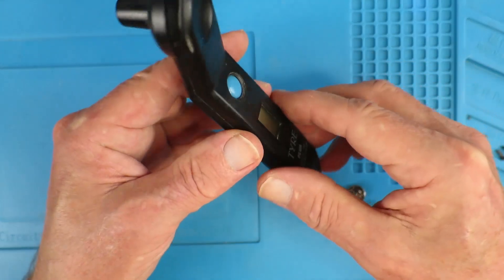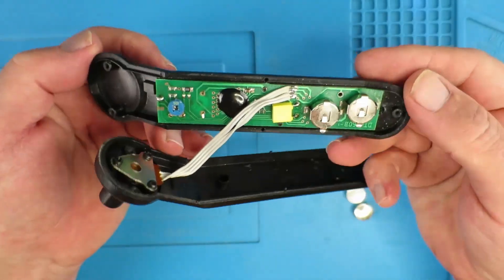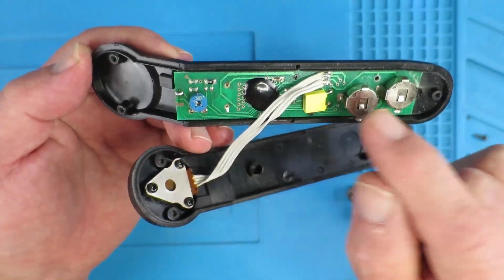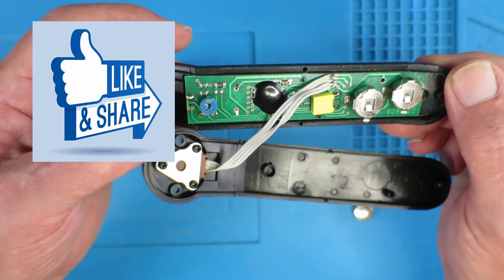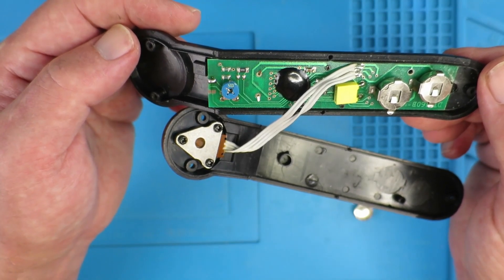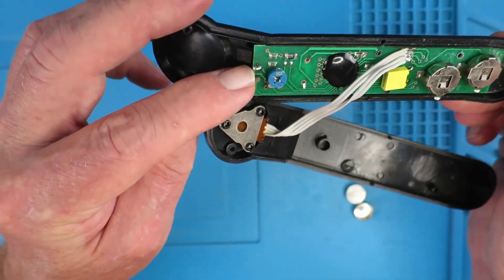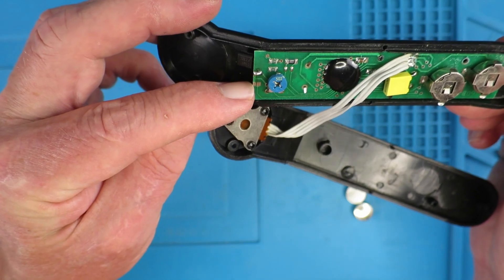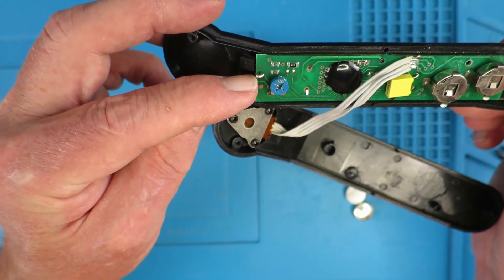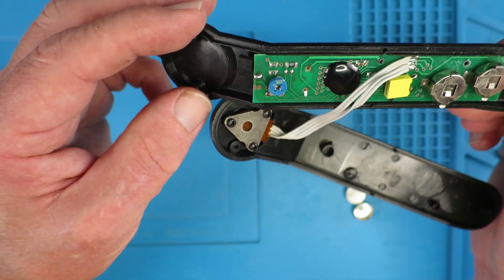Recently the batteries died and I had to take the thing apart to replace them. Being of a curious mind, I was looking at the circuit board for any indications — these devices would obviously be sold in many different geographies and set to different units. I noticed a calibration area with a solder link, and another set of pads nearby that are unshorted. I was curious whether removing this link and bridging the other connection would change the units of measurement, so let's find out.